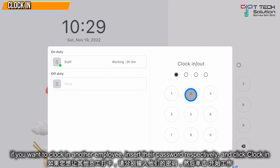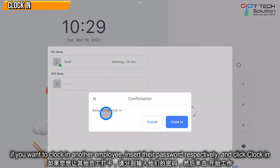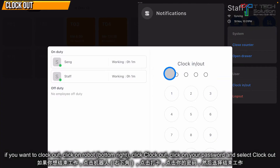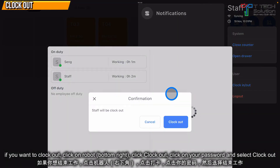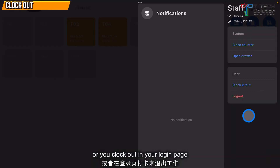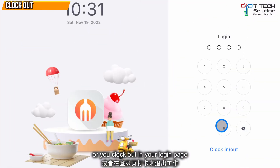If you want to clock in another employee, click on their respective password and it shows clock in. If you want to clock out, you can click here, click on your password, and click Clock Out.